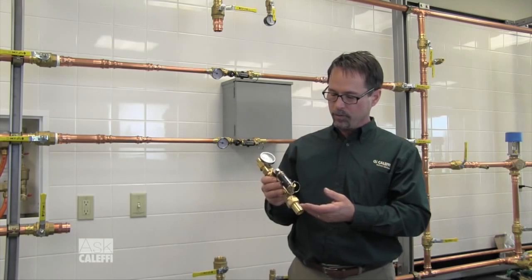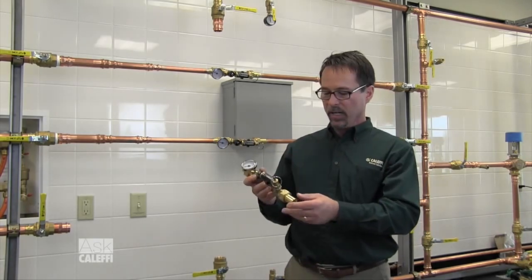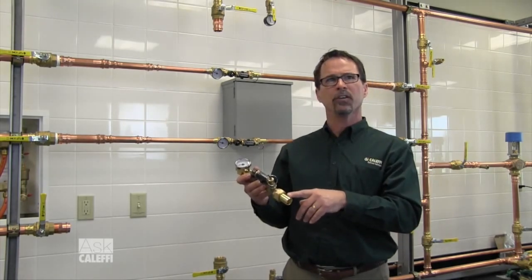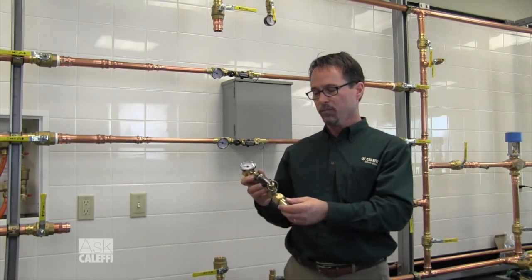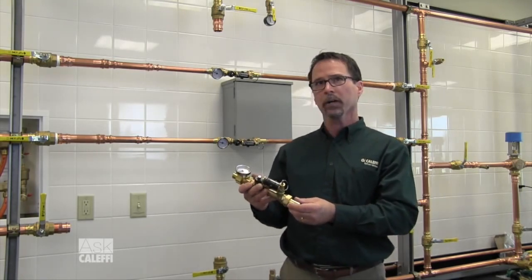It has an integral flow check valve and an integral temperature readout as well. It's available in half-inch, three-quarter, and one-inch union connections, and it also has two different flow ranges: a scale from 2 to 7 GPM or 0.5 to 1.75 GPM, which is perfect for recirculation lines in domestic water.